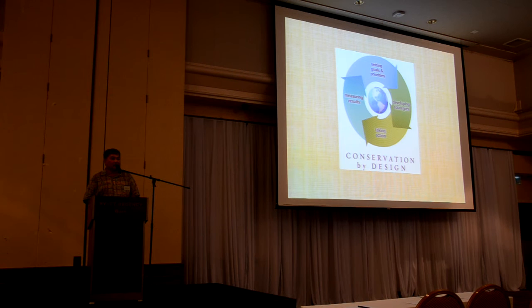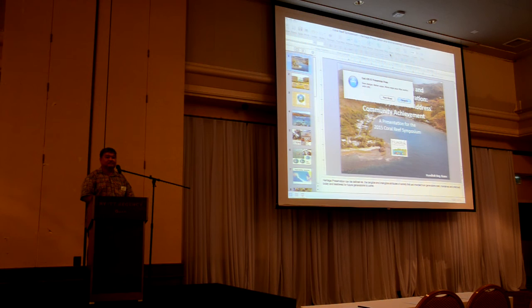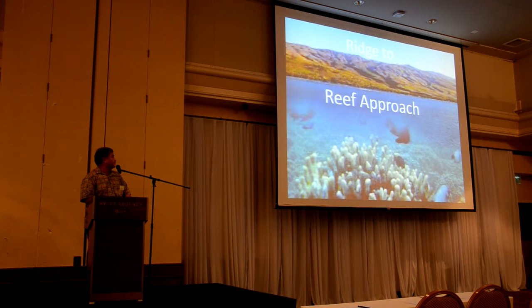We came about to do our programs the same way everybody else probably had to do theirs. And of course, we had to do our Ridge to Reef approach. We got the help from Coastal Management, NOAA, Guam, all the way to the National Conservancy. Our first lesson really was in Palau when we did our learning exchange — we brought two of our kids to Palau.